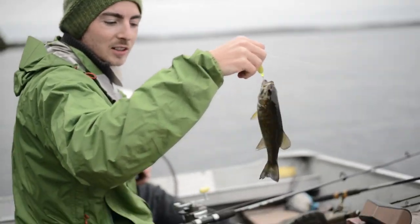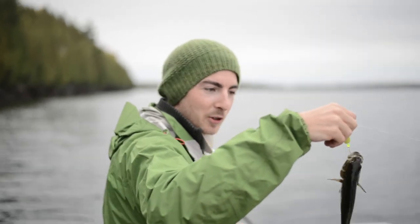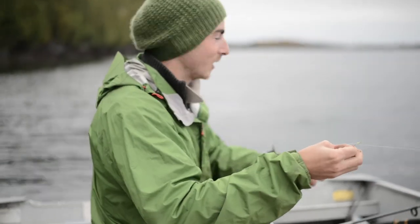We just let our line out, got to three colors and 30 feet of water, and we already got our first smallie. Hopefully they get a little bigger. It's a small start but a quick start.